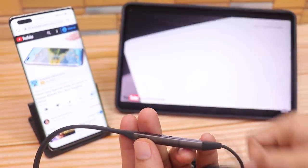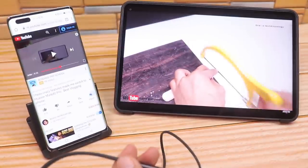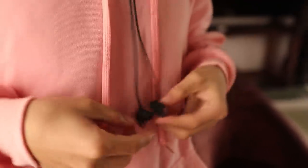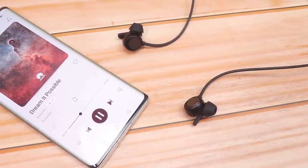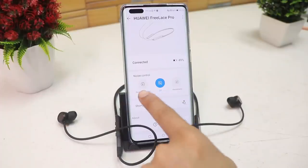The FreeLace Pro also supports dual connections — just double-press the power button to switch to the last connected device. It also has a magnetic snap design: when you attach both earbuds together, it automatically pauses the music and disconnects from your phone to save battery, which is a cool feature.